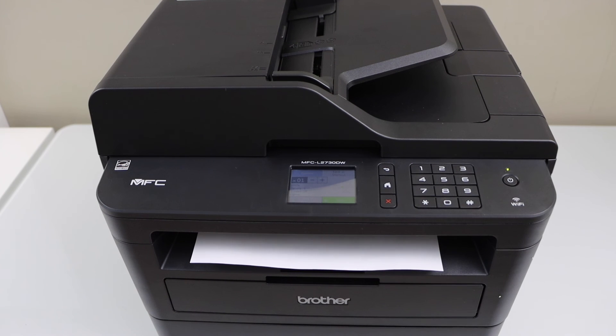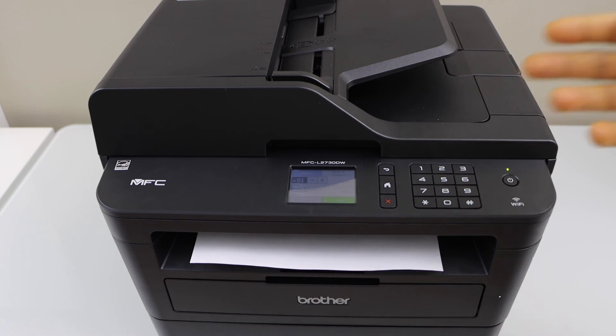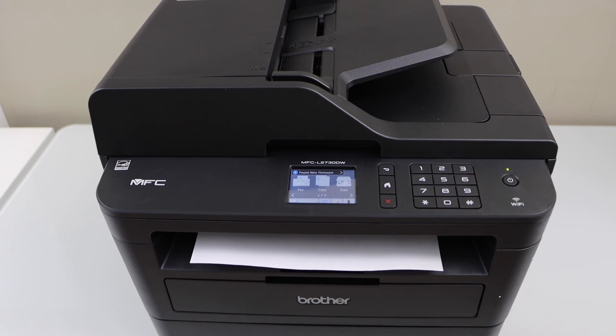That's the complete setup of this printer. We did the unboxing, initial setup, Wi-Fi setup, then we added this printer to our smartphone, and we did the printing and scanning. Overall it's a very good printer for home or office use if you just want to print black and white with normal quality without any professional output. This printer is great for you. If you want to know how to use it with your laptop or MacBook, you can watch my other videos on that. Thanks for watching.